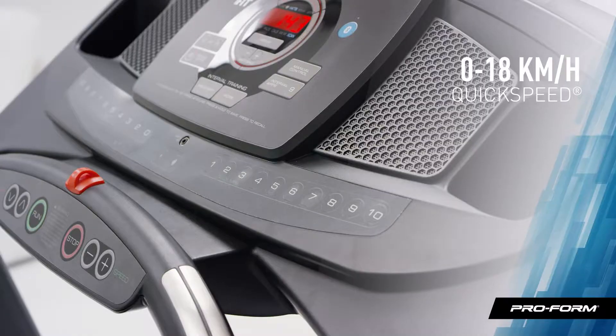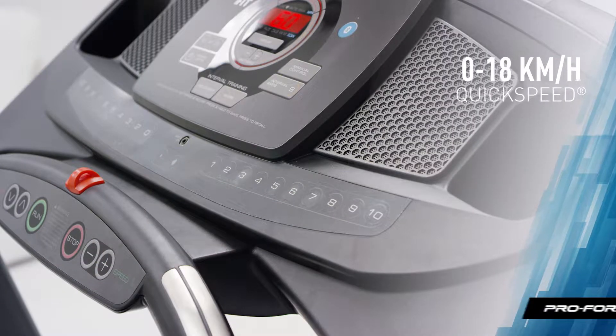You'll love the quick speed buttons. With just one touch, you can jump to any speed — no more scrolling.